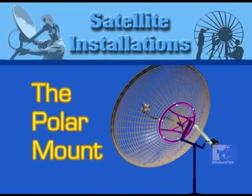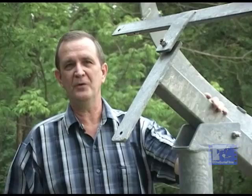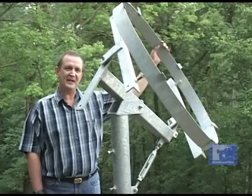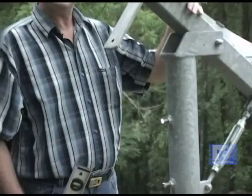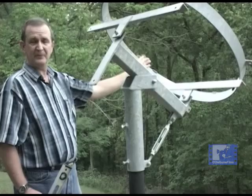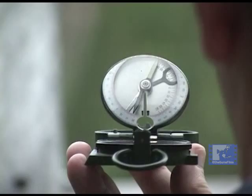The polar mount enables the reflector's direction of focus to sweep across the entire satellite arc by means of a force produced by a single motor called the actuator. To make this work, four separate adjustments have to be made with a high degree of precision. First and foremost, the mount's supporting structure has to be perfectly plumb. Moreover, the main axis of the mount has to be perfectly aligned with the site's true north-south line, determined by using a correction factor to compensate for the amount of magnetic deviation encountered at the site.